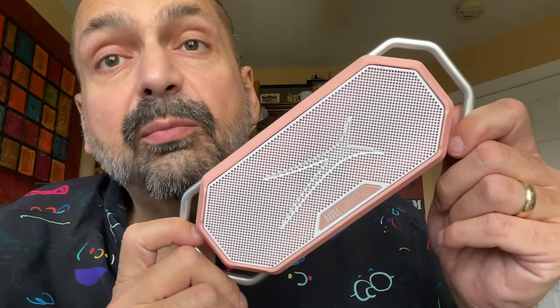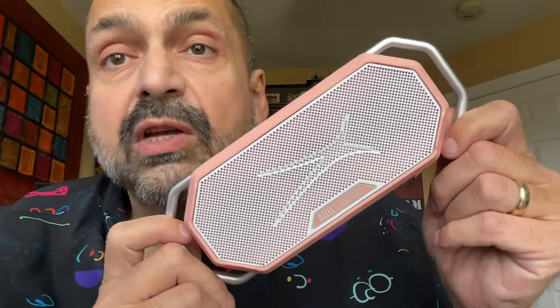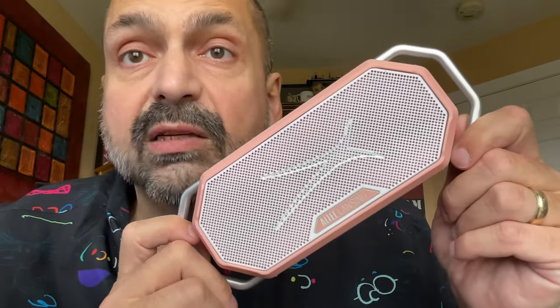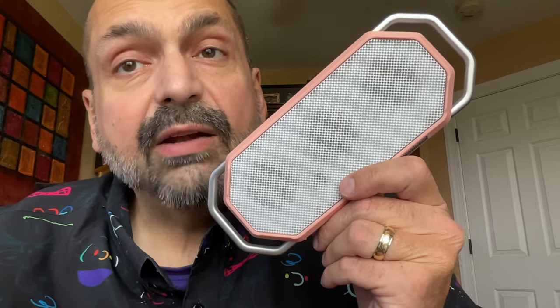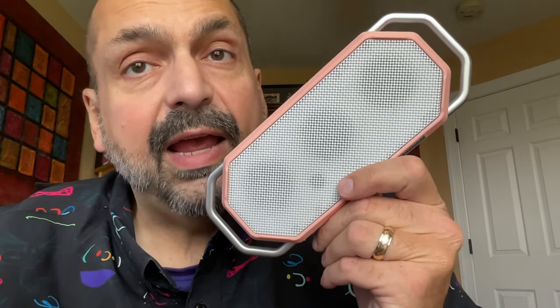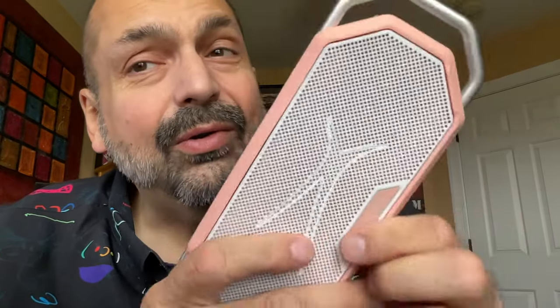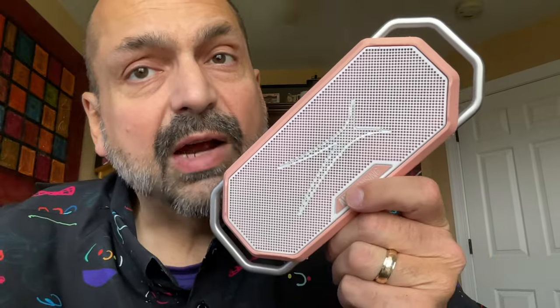This is the Altec Lansing HydraWave. It's fairly compact, weighs less than two pounds, and is pretty tough. Behind this metal speaker grill we have dual one-and-a-half inch four-watt drivers for a total of eight watts of power. On the back of the HydraWave you can see three one-and-a-half inch passive radiators. Altec Lansing says there are four, so the fourth one must be between the two drivers up front.